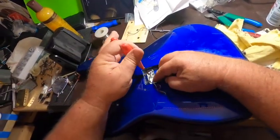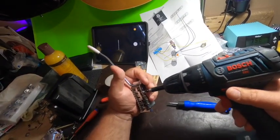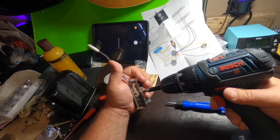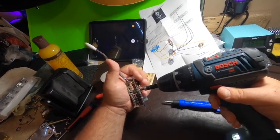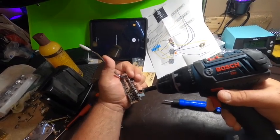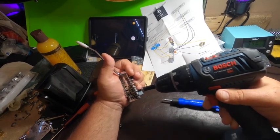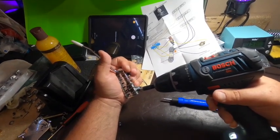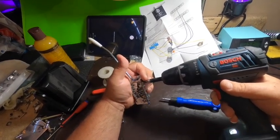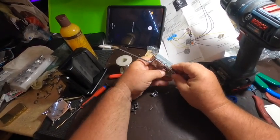Now we're going to solder the ground onto the spring claw. We are also going to remove all of the old saddles to be replaced by some Graph Tech saddles, just for the lubrication properties. These old ones are kind of that Chinese pot metal stuff, which doesn't do a whole lot for your tone. We'll get these out of here, clean up the bridge plate really well, make it shiny, and start installing our new saddles.